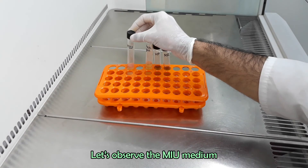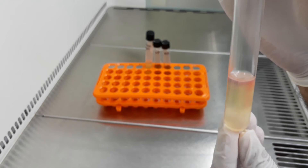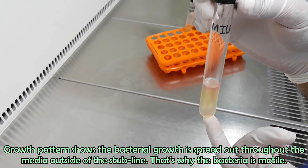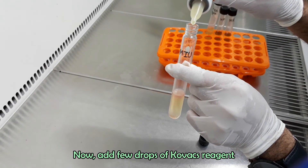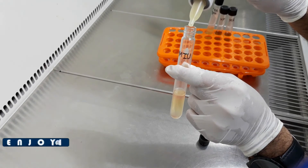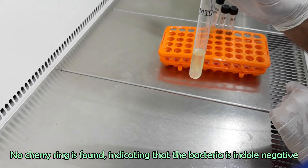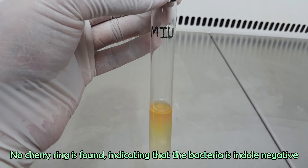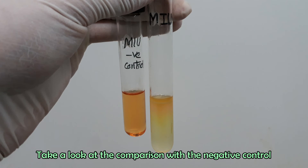Now let's observe the MIU medium. The media color did not turn pink, so the bacteria is urease negative. The growth pattern shows bacterial growth spreading throughout the medium outside of the stab line, indicating the bacteria is motile. Adding a few drops of Kovacs reagent — no red cherry ring is formed, so we can say the bacteria is indole negative.